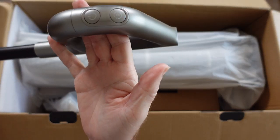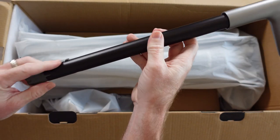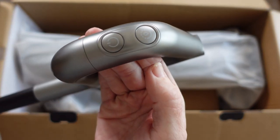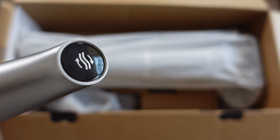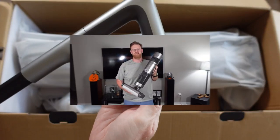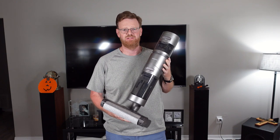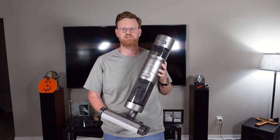All right, and here we have the handle. We'll be putting this together in a few minutes — looks like it just clicks in place. There are a couple of buttons on the front of the handle and the cleaning button on the top. That's the button you push to clean it when it's back on the base station — very nice feature. Now that I've unboxed the H11 Max, I decided to bring it out from the table view since there just wasn't enough room to really show it.